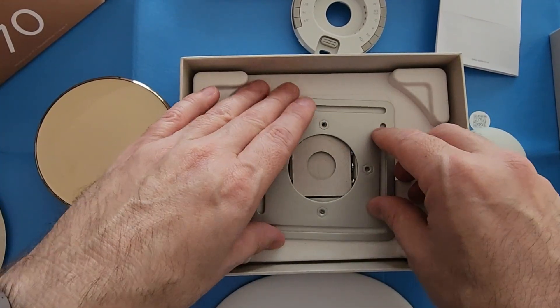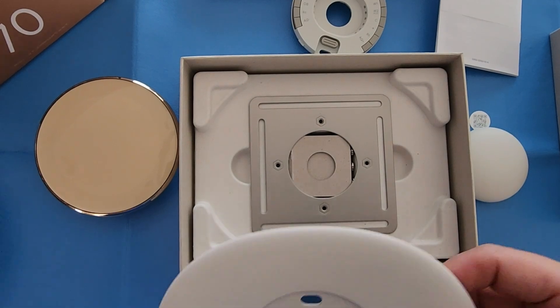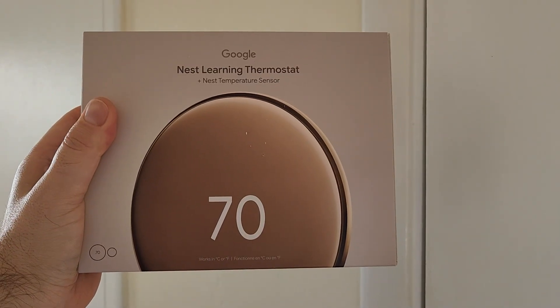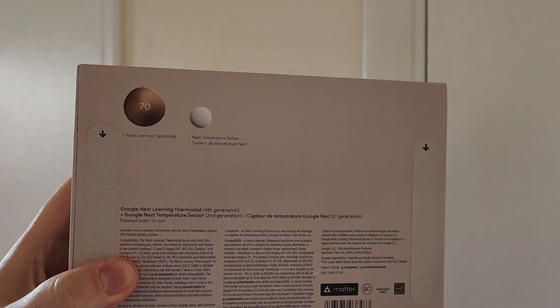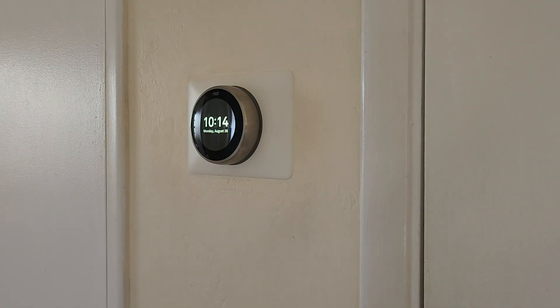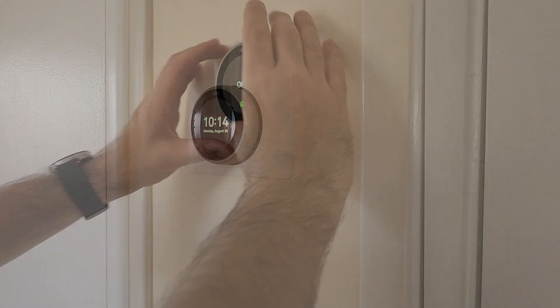Besides that, the unboxing is that simple and we're going to start the actual setup. In the background I have the Nest Learning Thermostat third generation which I'll be switching out to this new fourth generation, and installing a total of four Nest Temperature Sensors fourth generation.